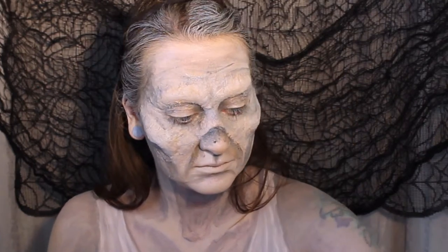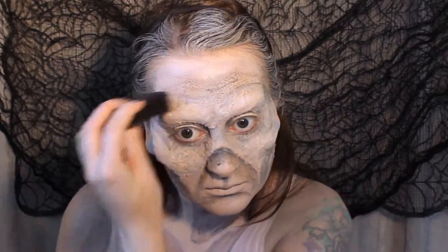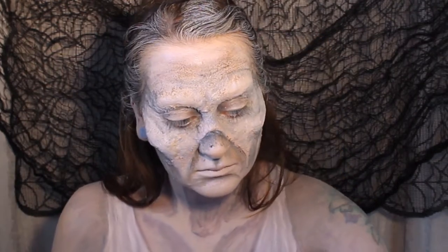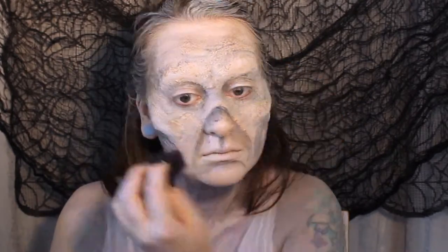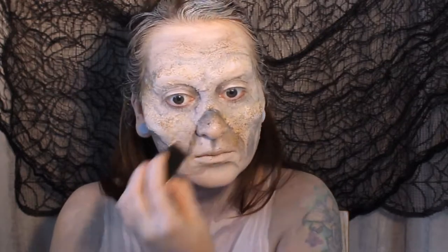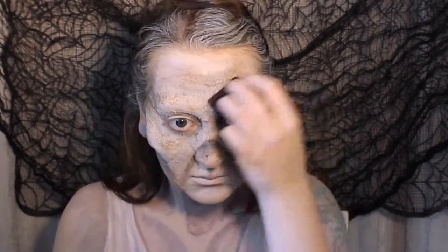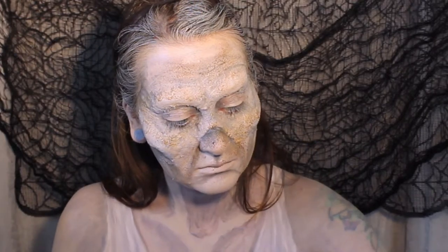So once we're happy with the shading, we're going to add some more texture using a textured sponge and some brown and green face paint. We want this to kind of look like bits of moss and mould growing over the skin, so I've tried to make these markings quite random with varying amounts of paint — keep it thicker in some places and more spread out in other places.